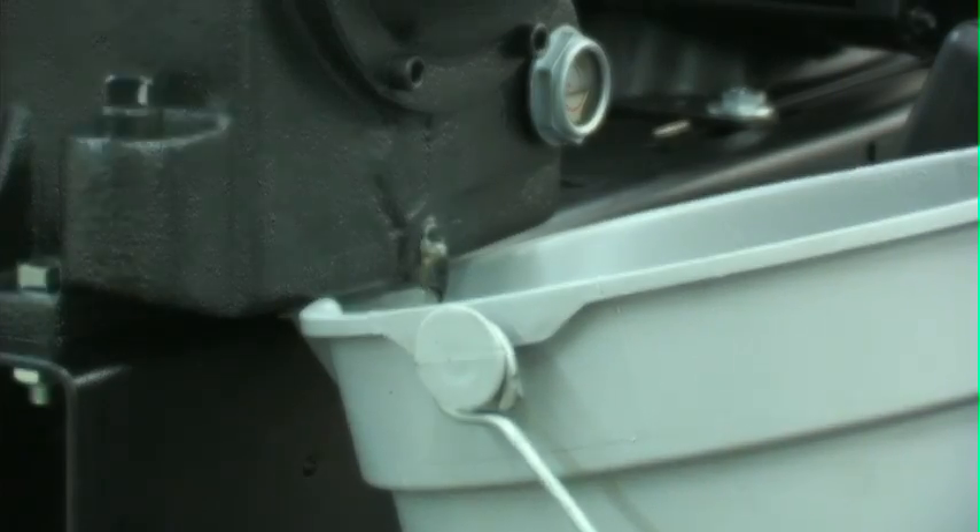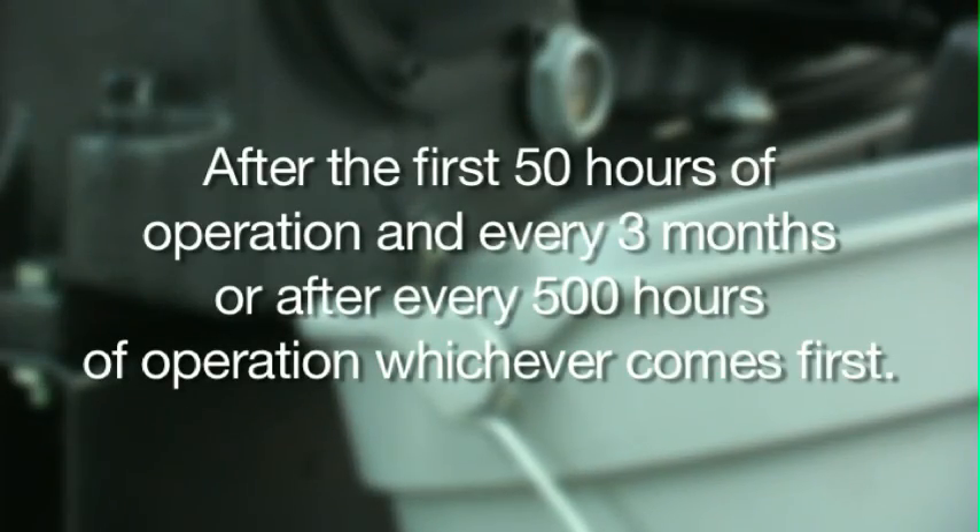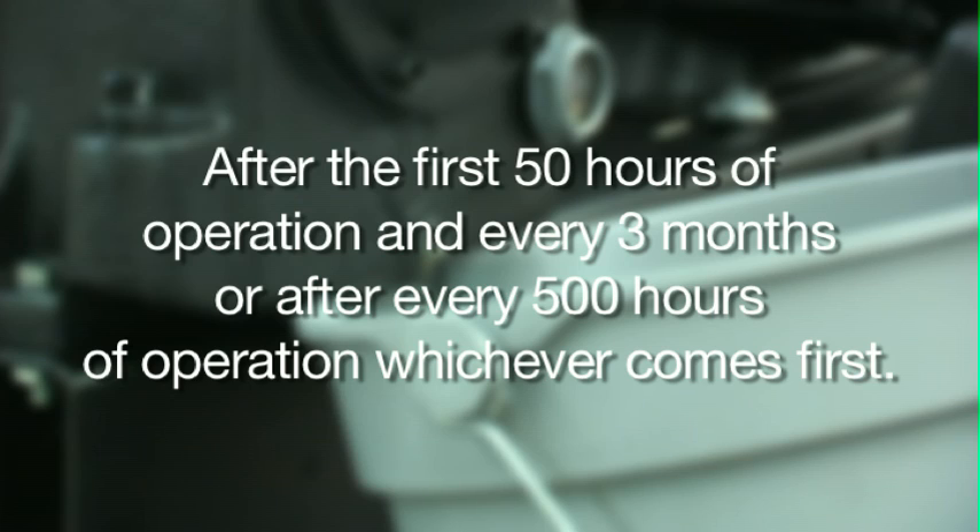The oil should be changed after the first 50 hours of operation and every three months or after every 500 hours of operation, whichever comes first.